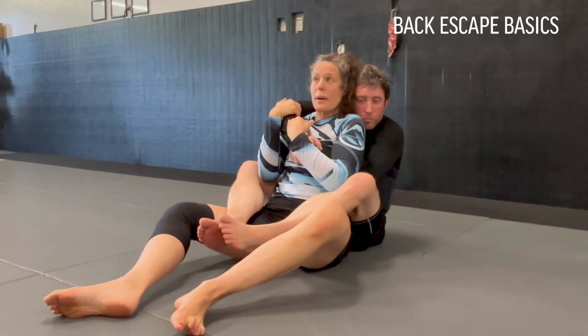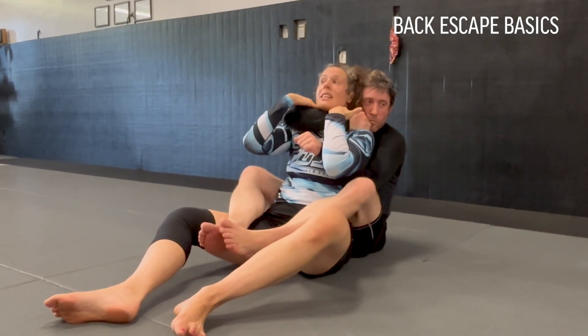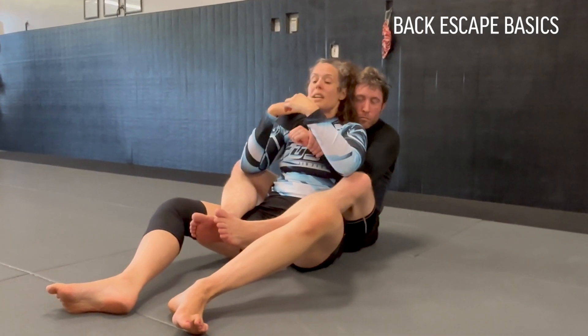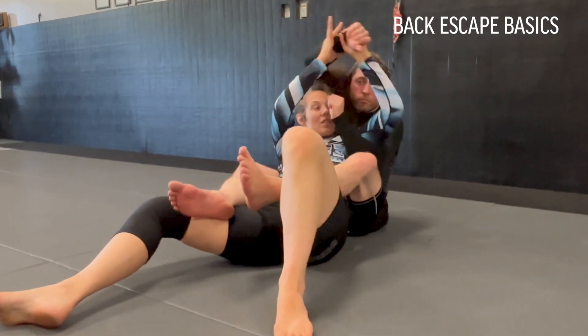I need to protect my neck and I need to respect the choke, so I have to hand fight. If I'm in the gi, I really like to use my thumbs to come inside the collars to really protect, so they can't get their grips inside. I can do the home alone — bring my hands here. I need to defend and protect the neck.